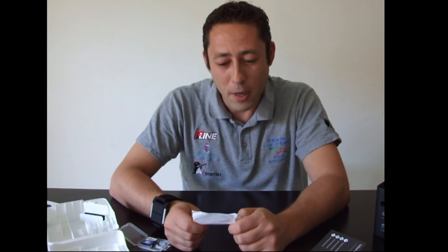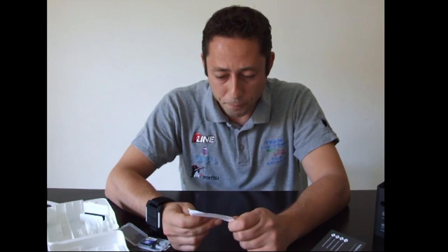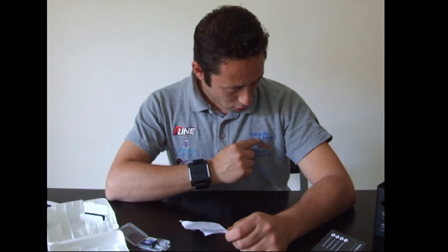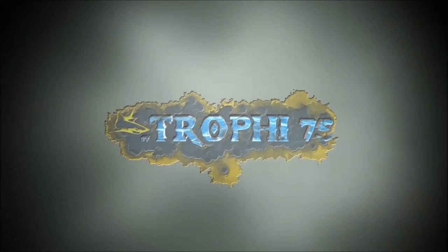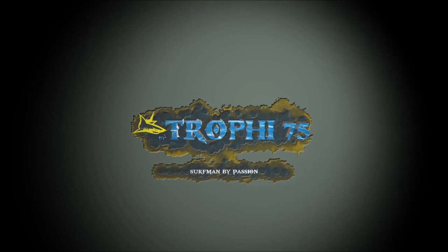Voglio elencarli uno a uno: abbiamo il capitano Riccardo, poi Stefano, Carmine, Sandro, Vittorio e il piccolo Nicolò. Ciao ragazzi! Vi invito a visitare il loro canale: basta cercare su YouTube 'Team Cucola 8 Pac'. Hanno dei bei video con delle belle catture. Saluto anche tutti gli ultimi iscritti e ci vediamo presto con altri video. Ciao da Trophy75!